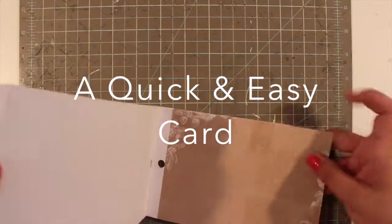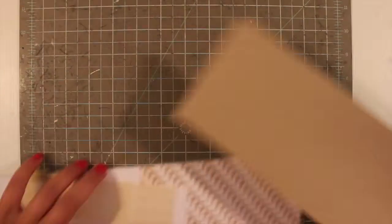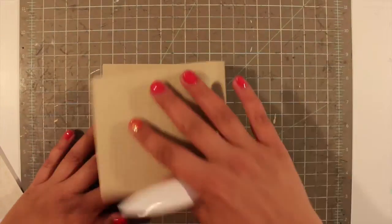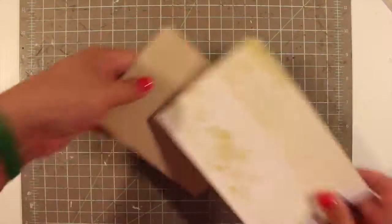Hi, this is Jill with a quick and easy card. I am using the Heidi Swap 4½ by 6½ inch paper pad. I think it is called Hello Today. I started with a 4¼ by 11 card base, folded it in half to make it 4¼ by 5½.